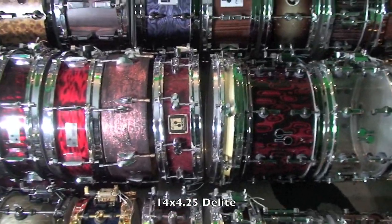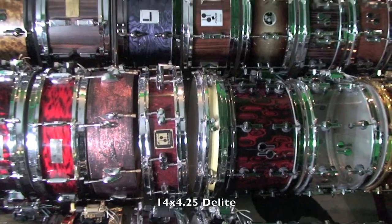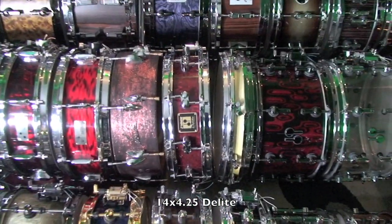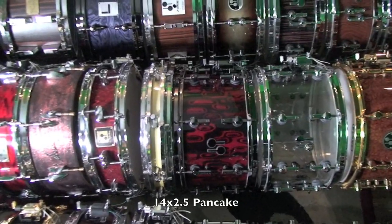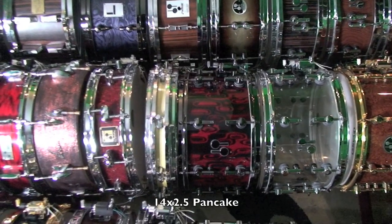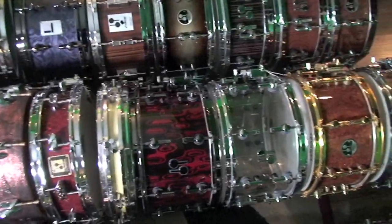Here we have a pre-2007 D-Lite 14x4 and a quarter. As I mentioned on the 14x6 D-Lite, this particular drum is 2mm thicker maple. Finally, we have a beech pancake snare, which is a 14x2.5 from the 60s. Also a Sonar, of course.